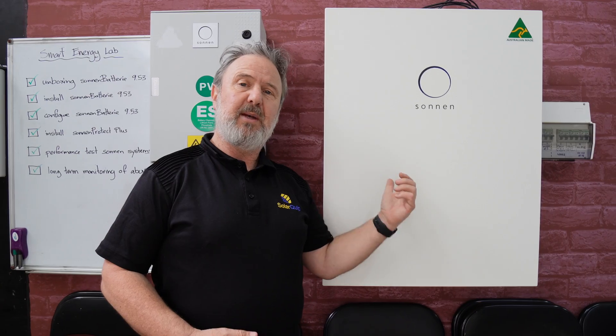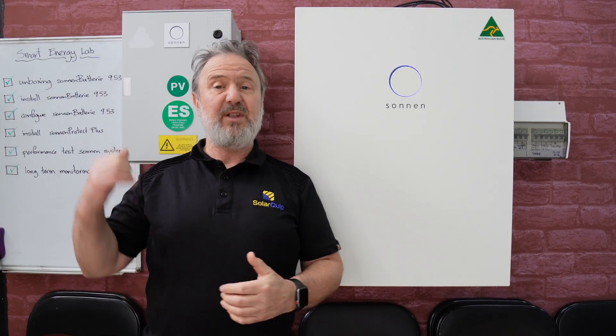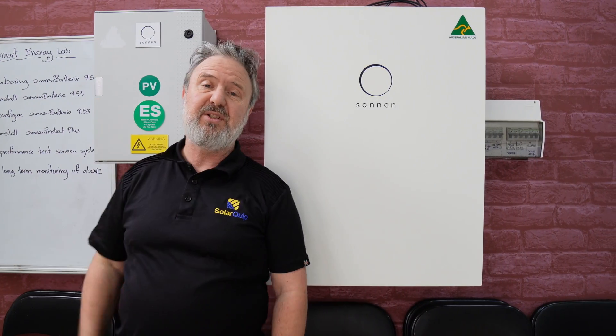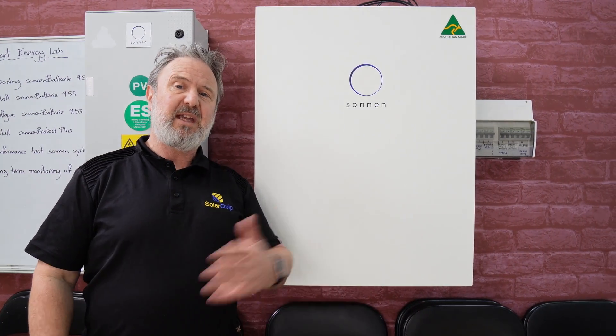This unit is designed to monitor both the grid and generation. It's got three CTs for generation and consumption built into the Sonnen Protect Plus, but they also come as a self-wired kit if you don't need the backup capability.